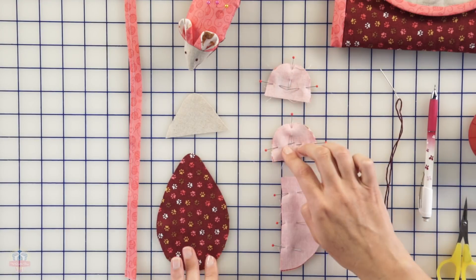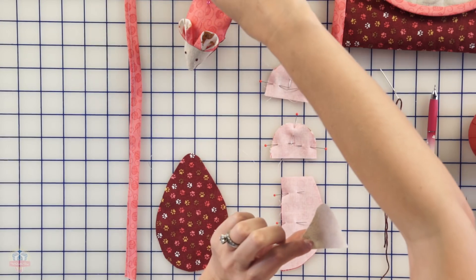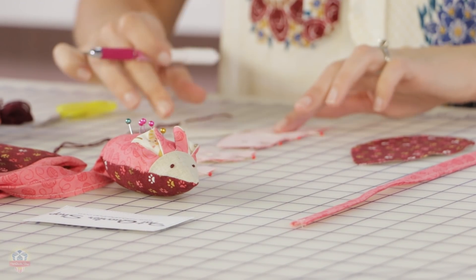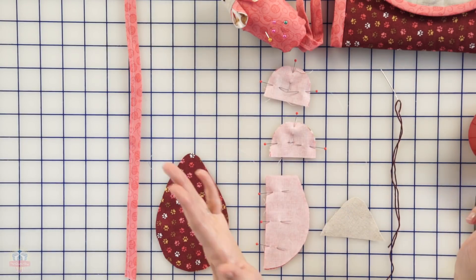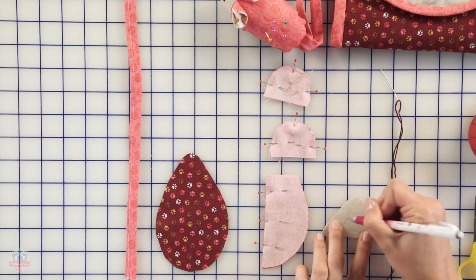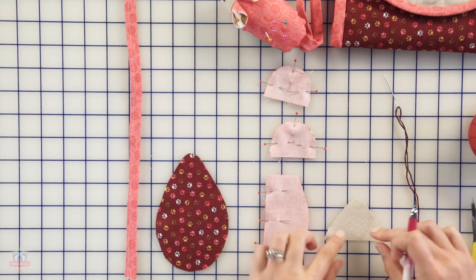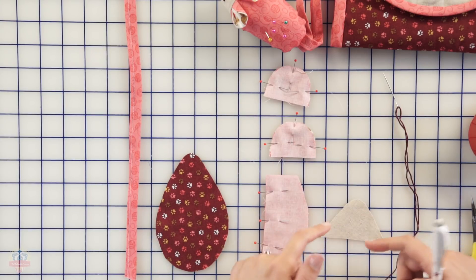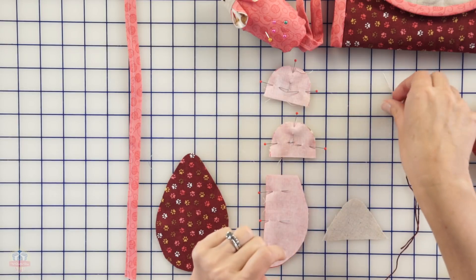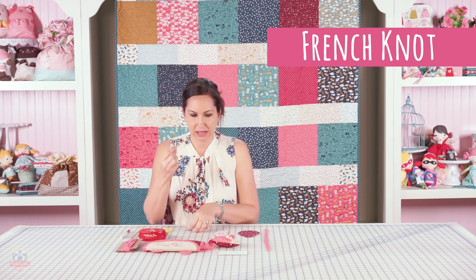We have all these pieces sewn together. We have our little head here — as you can notice it's empty right now, but on our little mouse he has two little French knot eyes. Before we get sewing on this we can actually put our little eyes on here quickly. I just kind of guesstimate where I think the little mouse's eyes should be, kind of in the center, and I put a little pencil mark. It doesn't have to be perfect but you just want to make sure it's within the seam allowance. We're going to do a quarter-inch seam allowance when we're sewing this little guy together, so now we're going to put his little eyes on using a French knot.